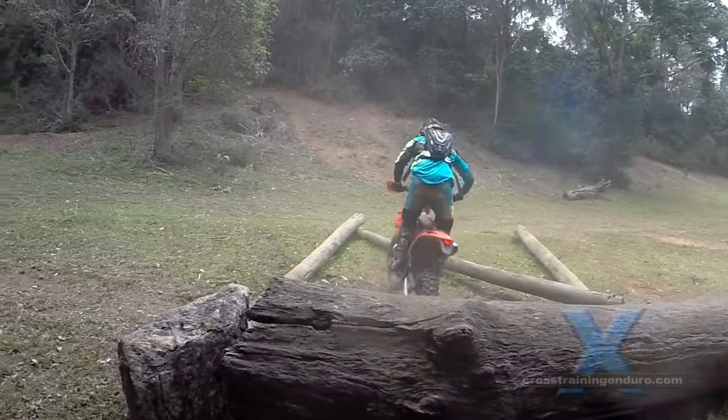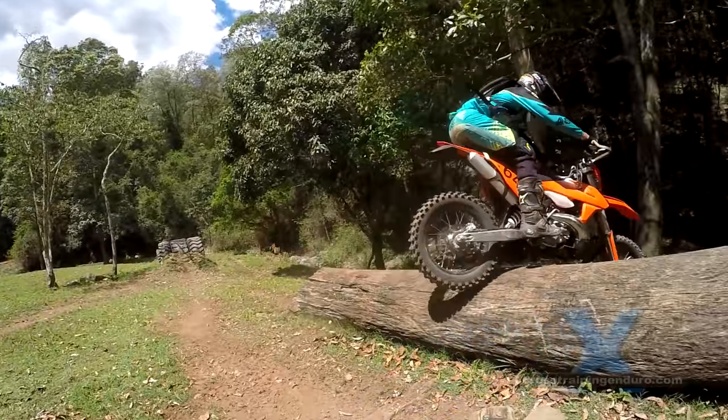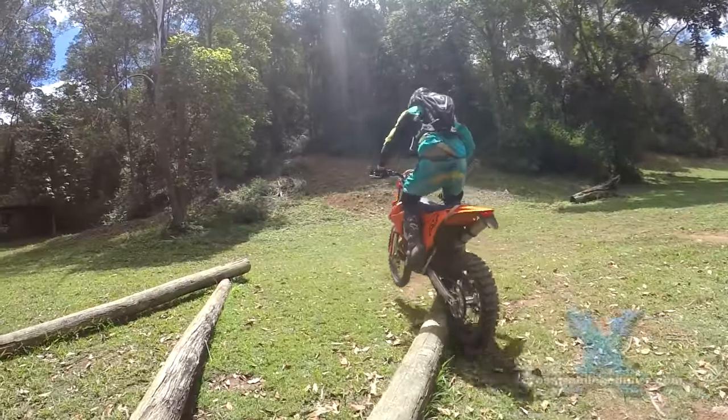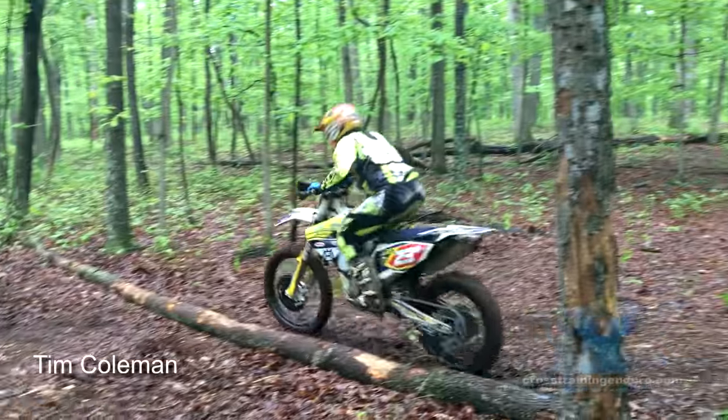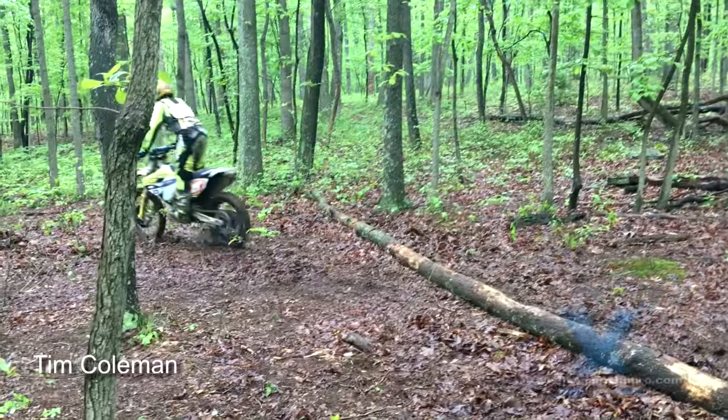Log grinds and hopping big logs at an angle are great ways to get over oblique logs without losing speed. Logs at an angle can be very tricky even for top riders like Tim Coleman if the log is wet and at an extreme angle.